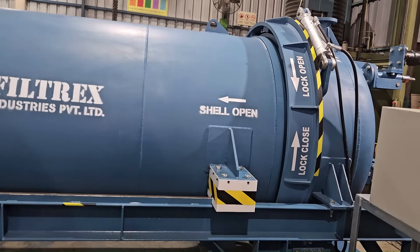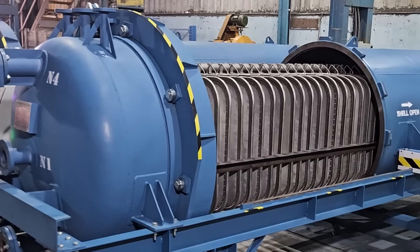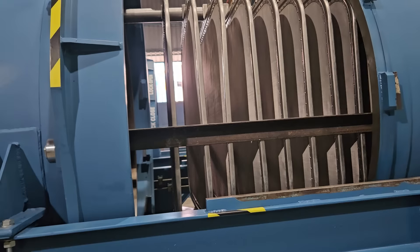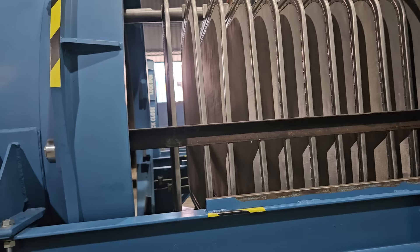The filter consists of two main parts: bayonet and shell. The bayonet is always attached with all the process lines like filter inlet and outlet. There are no moving outlet lines in this design. The filter elements are serially mounted on an outlet manifold pipe and are held in place with the help of a spacer bush and holding shaft.